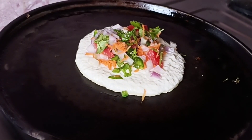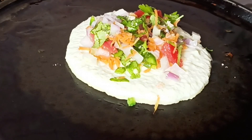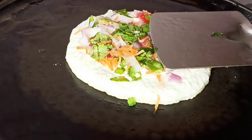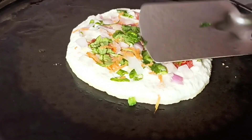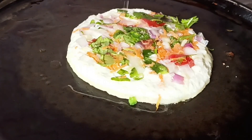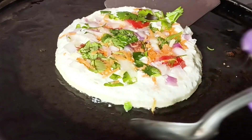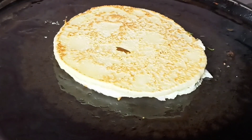Now sprinkle some salt on the top. Lightly press the toppings on the uttapam with the help of a spatula so that the toppings stick to the uttapam properly. Now drizzle some oil on the top and let it cook. Flip the uttapam with the help of a spatula and a spoon to let it cook on the other side. Press it lightly to help it cook properly.